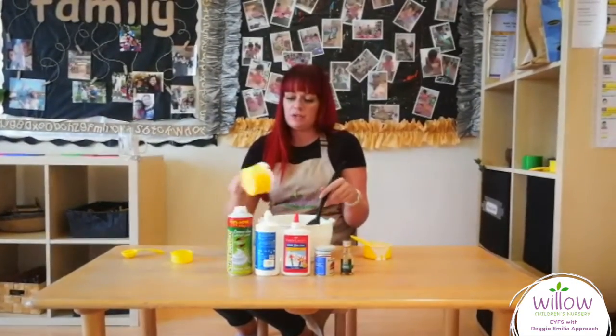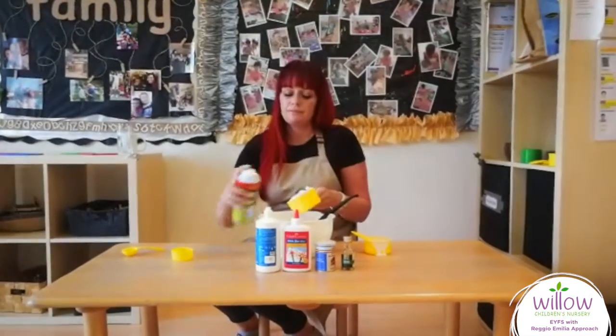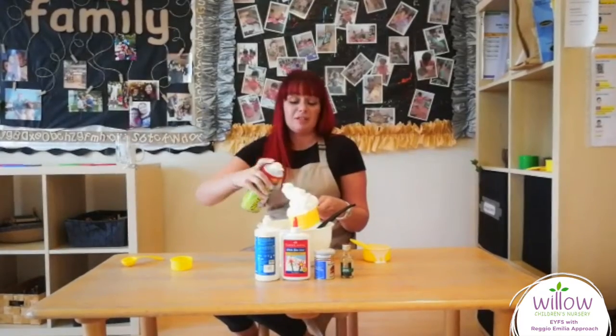Then give it a good stir. Then you add your shaving foam — depending on how fluffy you want it depends how much. Usually I would use three cups to make it extra fluffy. This looks like three.